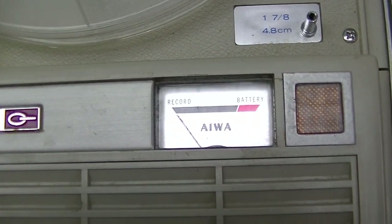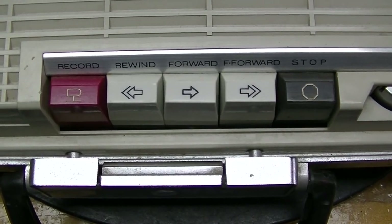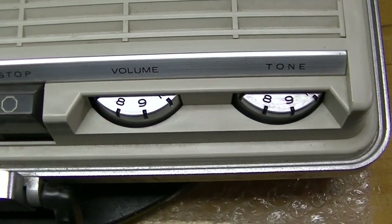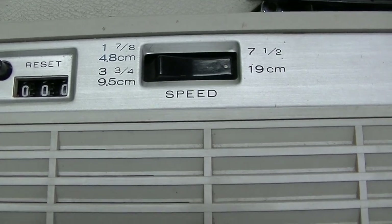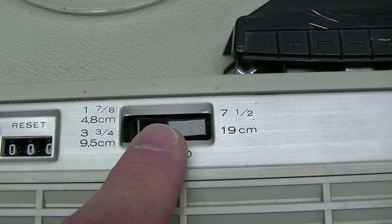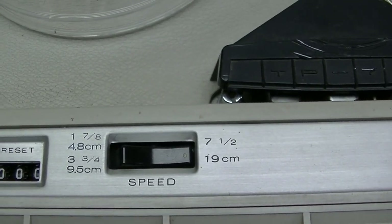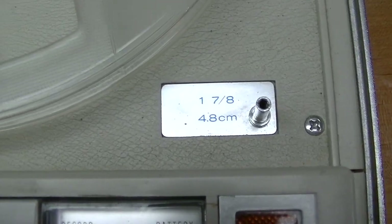A recording level meter and indicator, tape direction and mode control, and controls for volume and tone. How are three speeds managed when you only have two positions? That's done by an old trick — maybe a 60-year-old trick — by changing the size of the capstan.